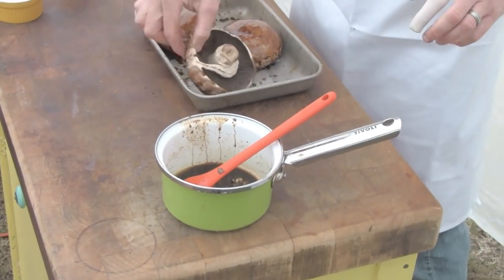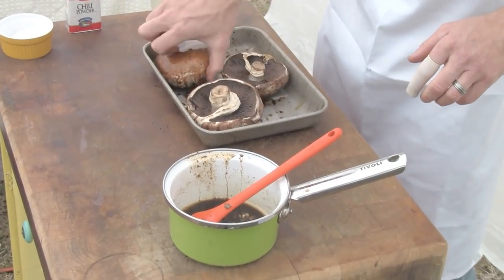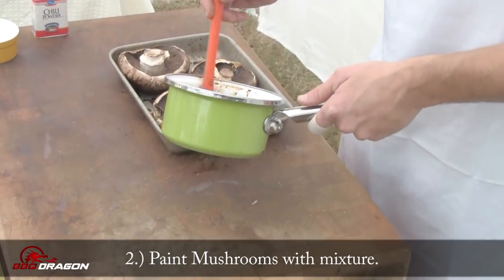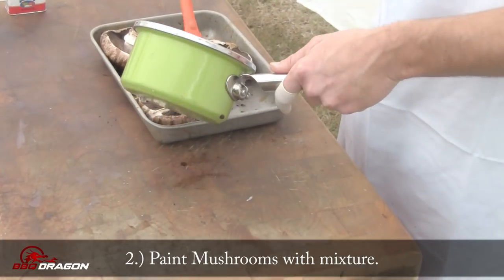All I'm going to do is — I've got these three big beautiful portobello mushroom caps. I'm going to paint them with my sauce here, going to flip them over, coat them with plenty of sauce, and then we'll throw them on the grill.